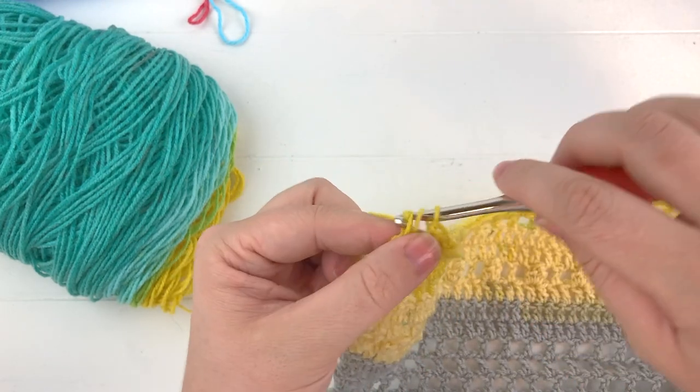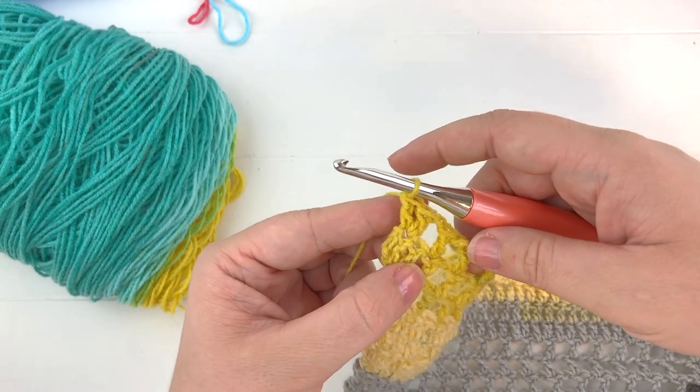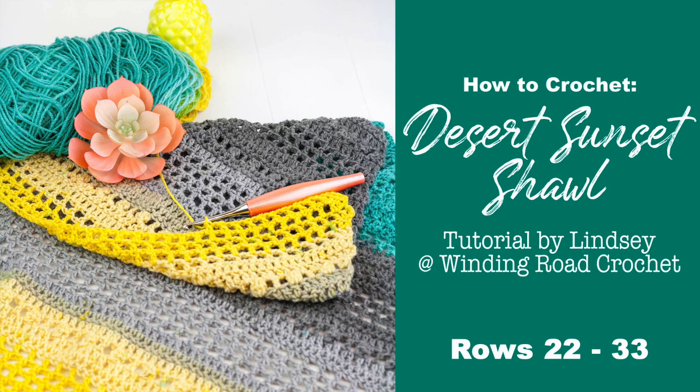This will complete row 33. Go ahead and check out my next video for part 4 of the Desert Sunset Shawl, and don't forget to subscribe and like this video.